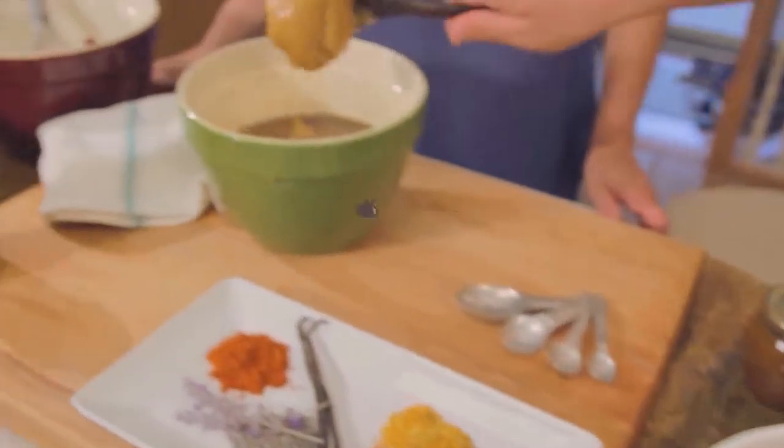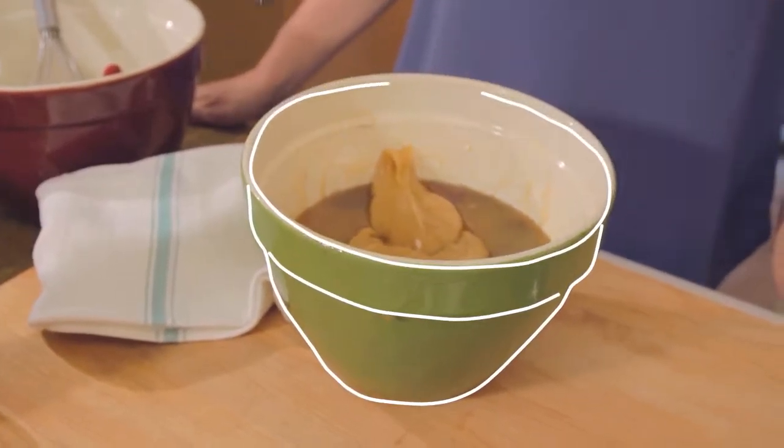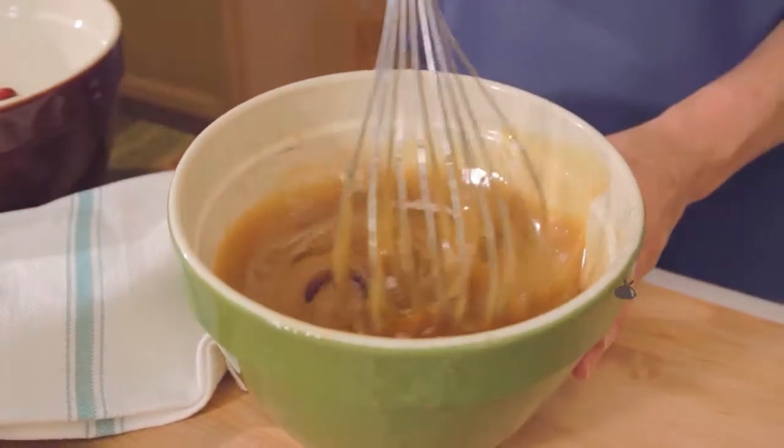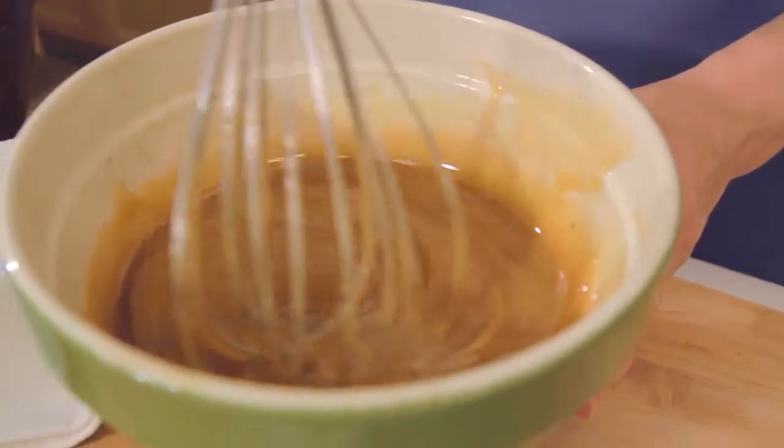What makes our spreads so smooth and creamy? Working in harmony with raw honey's natural tendency to crystallize, we gently mix, encouraging small crystals to form, which creates our smooth, spreadable honey.